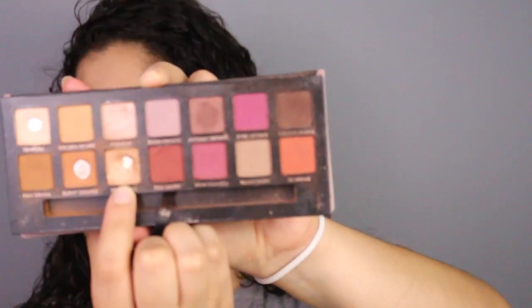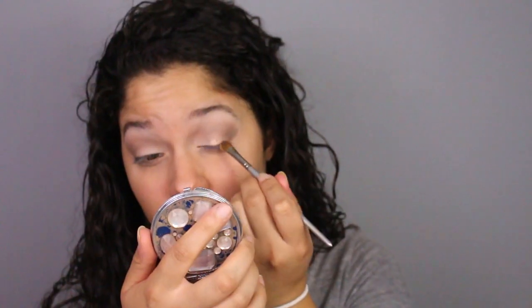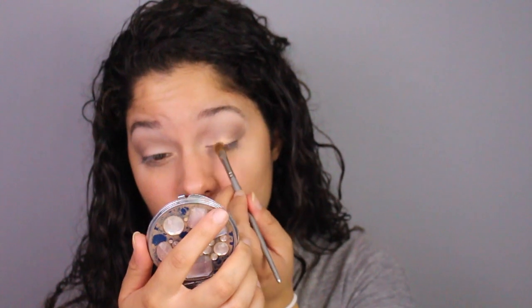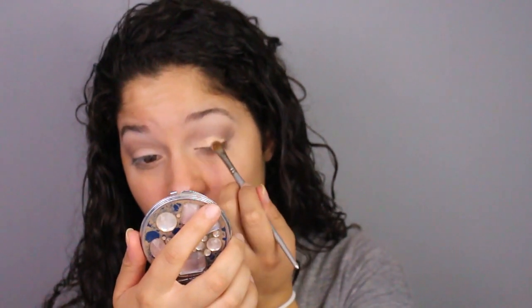Now picking up the shade Primavera, I'll be popping that all over my lid with the flat shader brush. I went ahead and decided to spray it with some setting spray so it can go on more pigmented.